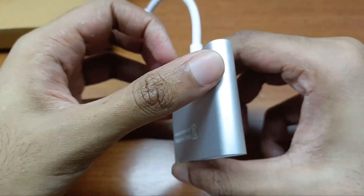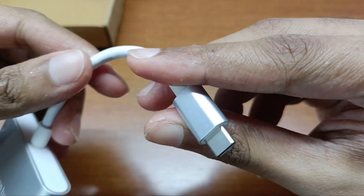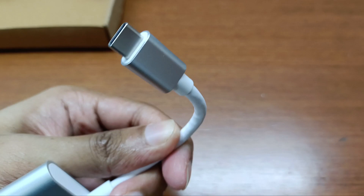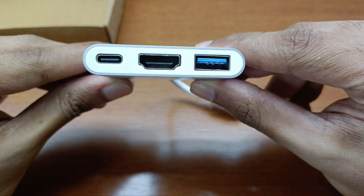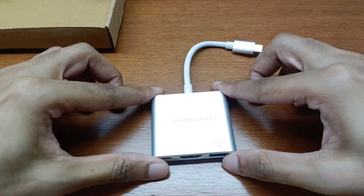This HDMI adapter will enable you to share your laptop screen on a TV or projector. The USB 3.0 has a high transfer speed up to 5 Gbps, and the Type-C power delivery is a fast charging port which can charge up to 100 watts. Let me connect this to my Type-C laptop and display it to the TV to show you how it works.